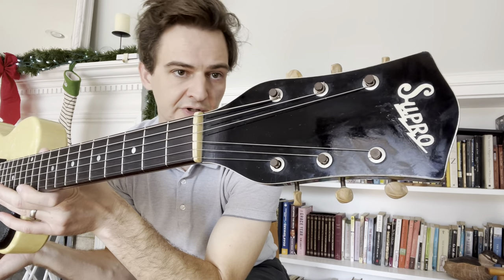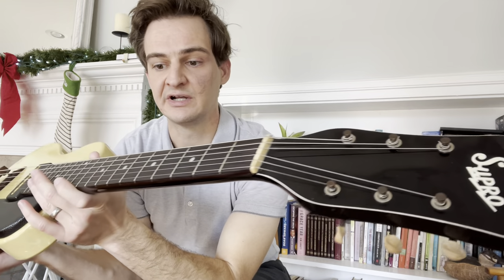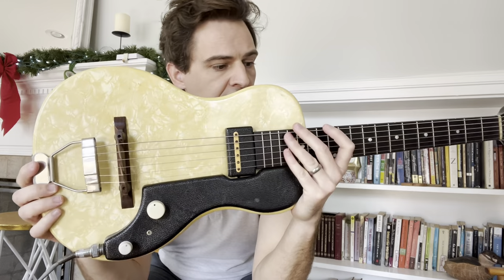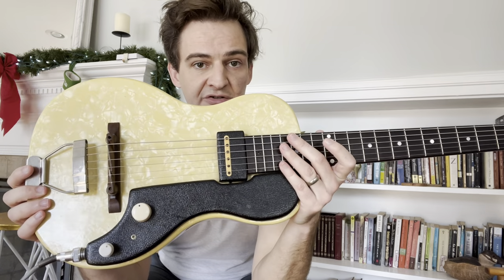Overall this guitar is in really good shape. I had a friend of mine who is a tech — he lubricated all the tuners, they work smooth, he set it up, polished the frets, and did a bunch of other stuff to it. It weighs very little, and it just rips. It's just a really cool guitar.